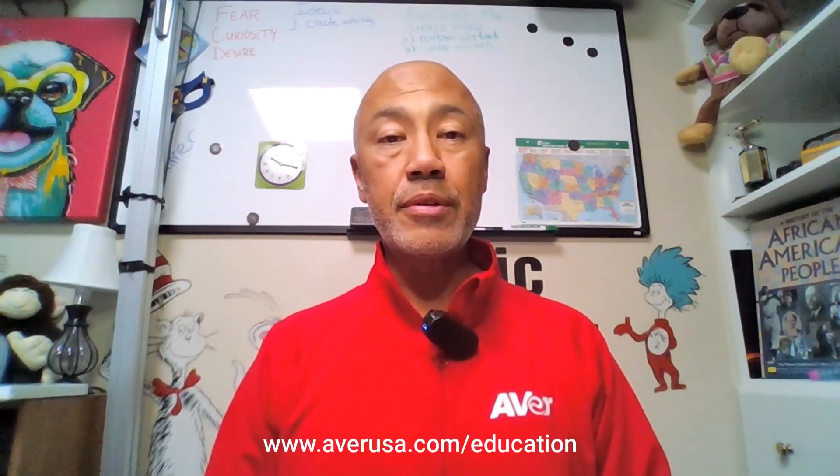This concludes the brief overview of the Aver current document camera lineup. Please visit www.averusa.com/education for more detailed information on each document camera and more information on all of Aver's products, or reach out to your local sales representative. Thank you.